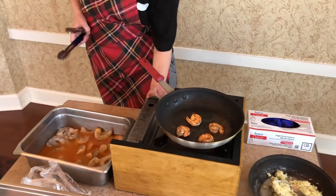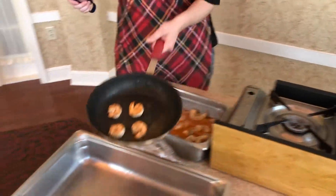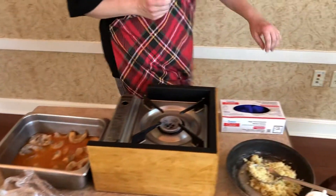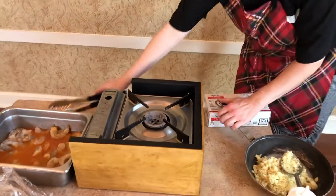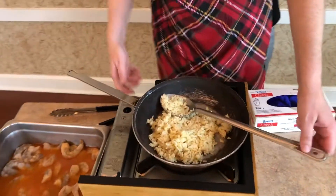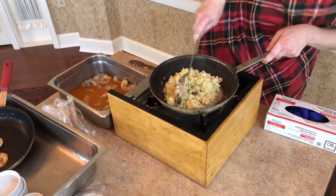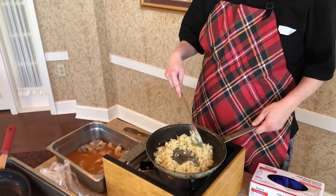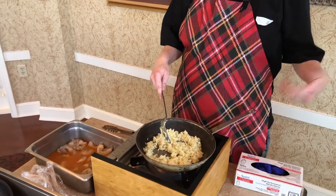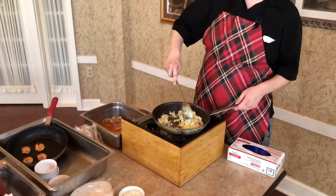I'm going to take these off now to get them off the heat. I'm going to get the rice going and turn my burner back on. I have a little bit of oil in the pan. This is pre-cooked rice only because I did it a little bit ahead of time. Typically when we serve it, we'll probably bake it in the oven, but today I just cooked it off and I'm serving it like this.